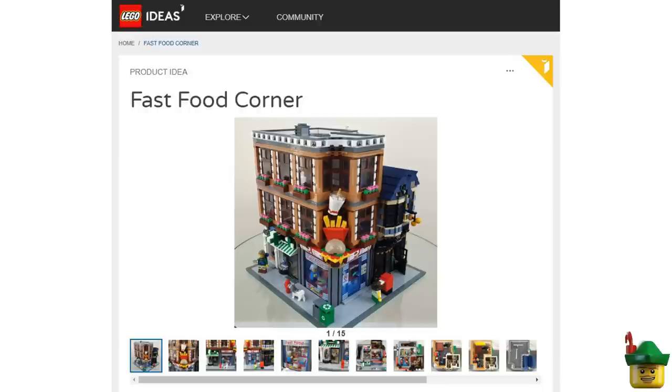A quick reminder for those of you who haven't yet voted on my Lego Ideas submission — Fast Food Corner. The details and the link are in the description of this video. I need 10,000 votes to have the opportunity of making my modular mock a real life set, but I still need a lot more support. If you could take two minutes to register and give me a quick click, that would be absolutely fantastic and very much appreciated.